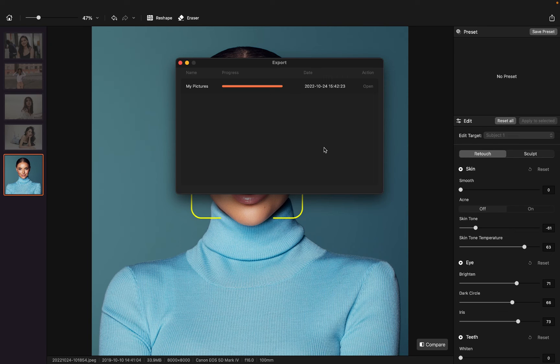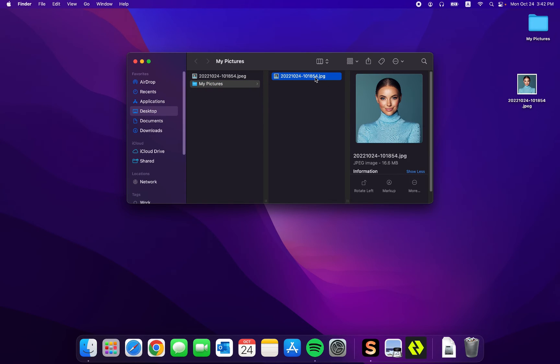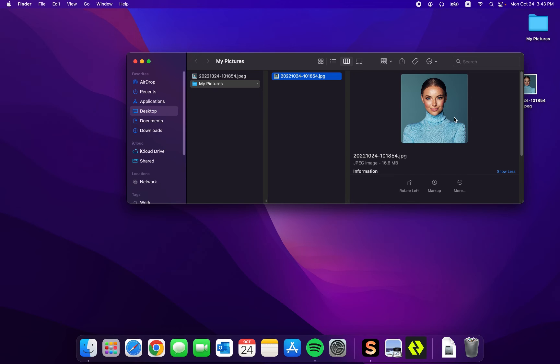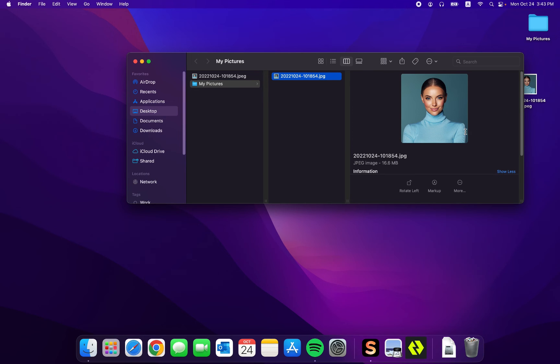We will know once it's ready — there's an open button at the bottom of the action panel. It will turn orange, and that's when the export is ready and we can open the photo. Before we double click on the photo, let's check the photo info first. The photo is still an 8,000 by 8,000 pixels photo — the quality and resolution have not been changed at all.